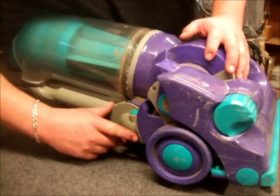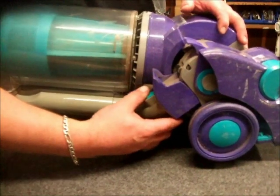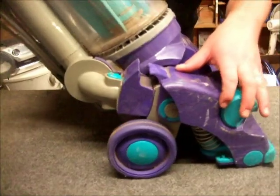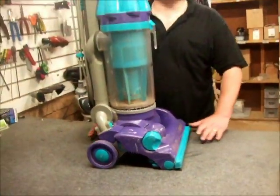Basically, we just grab this section here, the little chute, bring that upwards, and then as you gently raise it, it'll now line up and allow the machine to stand in its proper position.